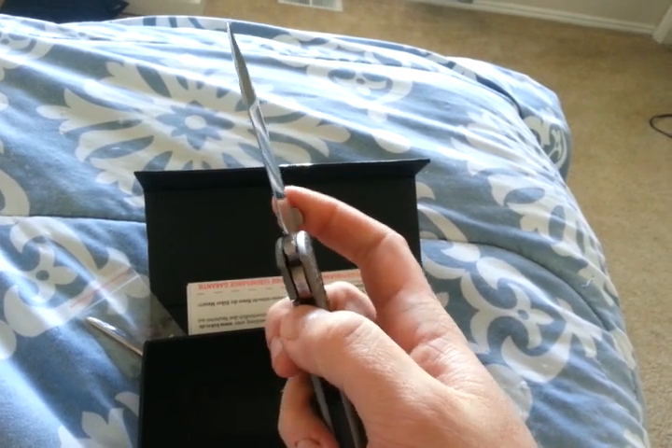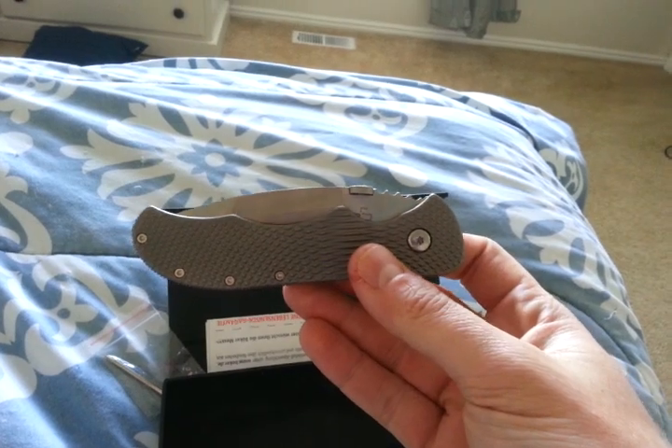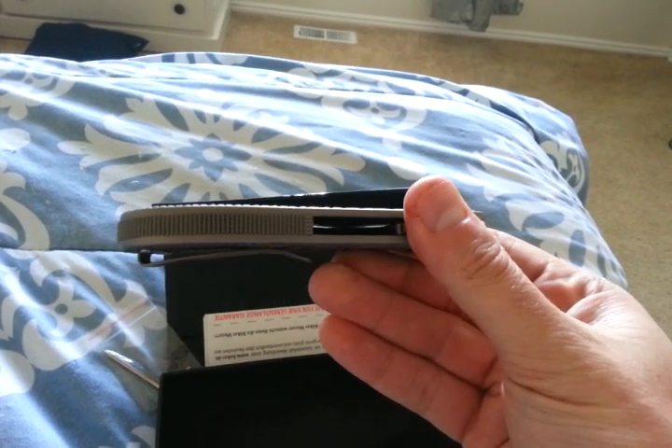This is an amazing knife for about $130. And it's $130 because it is made in China — that's the only downfall.